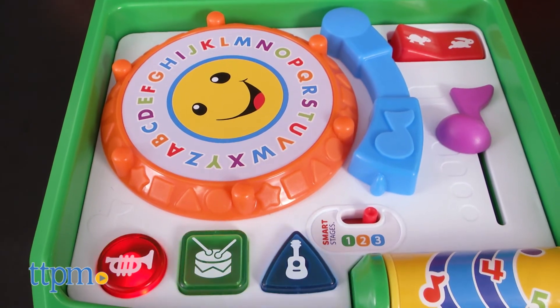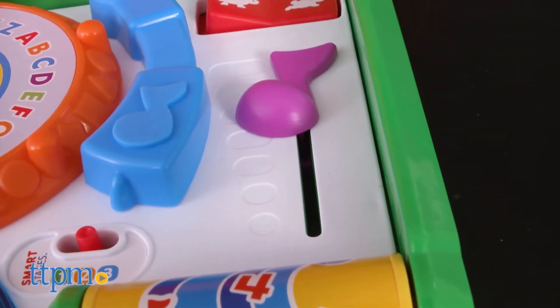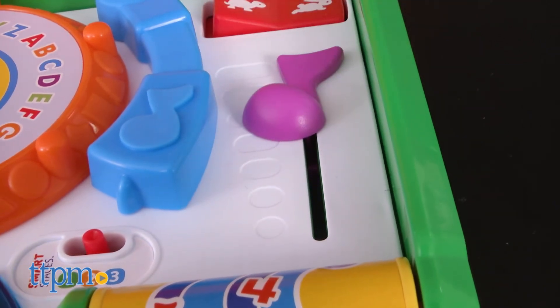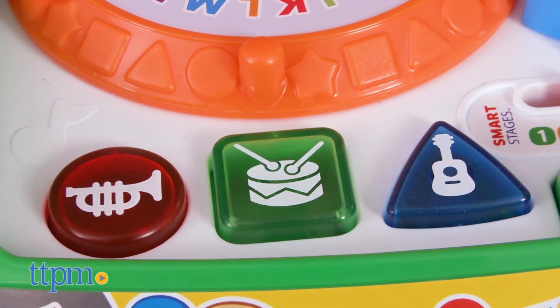The toy comes with three double-A batteries for the in-store try-me feature, so it's recommended that you replace them before you play for best results. This cute toy has a lot for babies to explore, and we like that the learning and play content changes as baby gets older. But the older babies can still play in the previous levels, which just expands the amount of content babies will hear as they play.